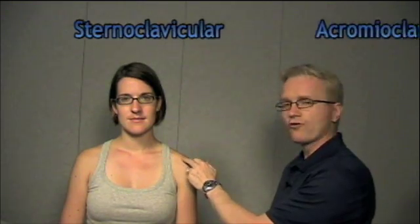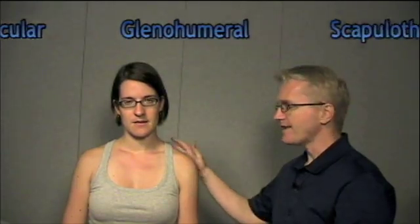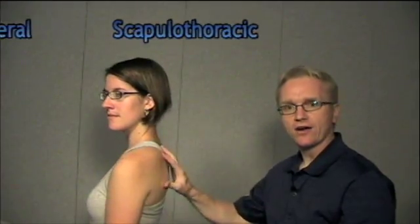When we talk about the shoulder, we're talking about multiple joints, and we call this the shoulder complex. The shoulder complex consists of three joints and one articulation: the sternoclavicular joint, the acromioclavicular joint, the glenohumeral joint, and the scapulothoracic articulation.